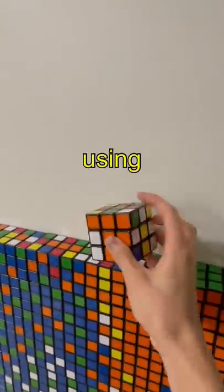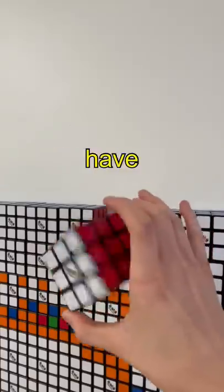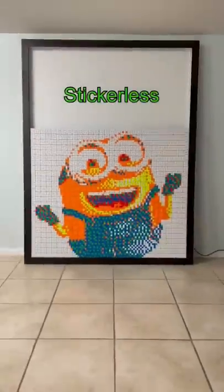After 10 hours and using 1500 cubes, we have made minions. So which one is better: Sticulus or Rubik's brand?